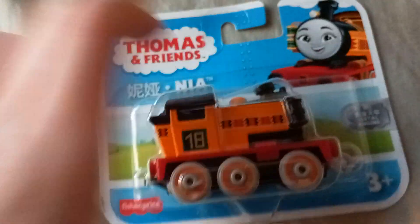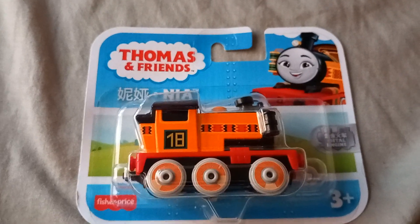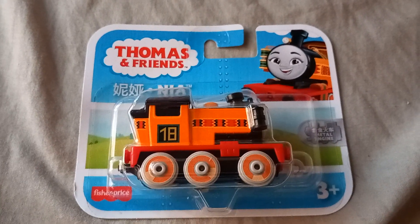Hello guys, welcome back to the channel. Today I'm going to be doing another unboxing video. It's upside down. I bought this the other day and I've only just had the chance to do the video now because of college and stuff.